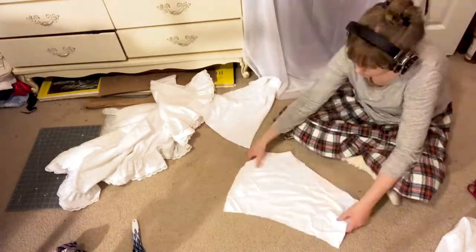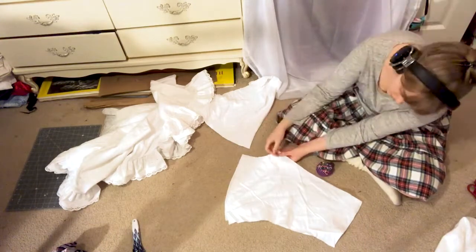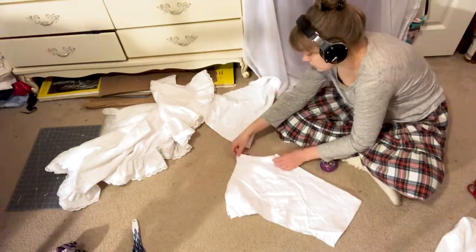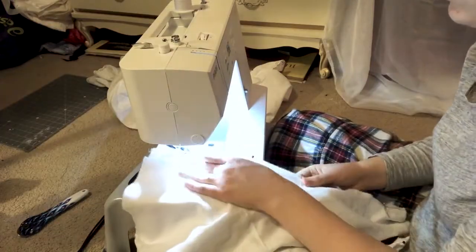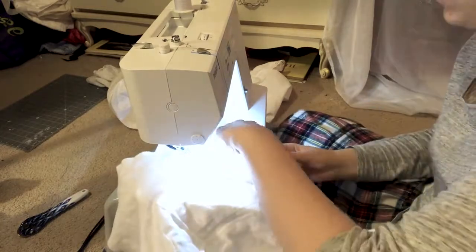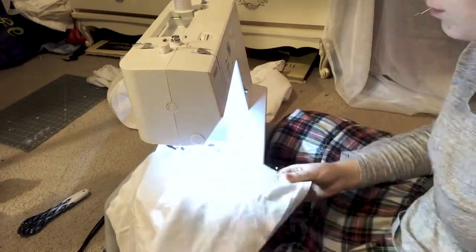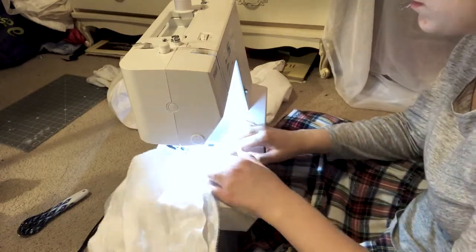Time to go back to the bloomers. I don't have much footage of this, so bear with me. Pin and sew up the middle seams so that you end up with a front and a back piece. Next, sew the seam that goes between the legs — I think this is called the inseam. Finally, sew up the two sides. I'm not sure if it matters whether you do the inseam or the side seams first, but this order makes the most sense to me.